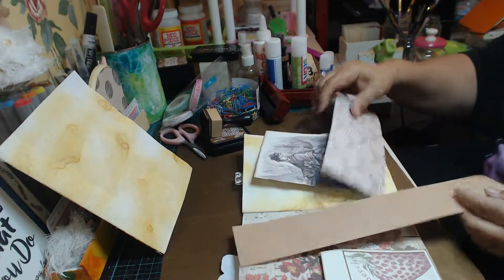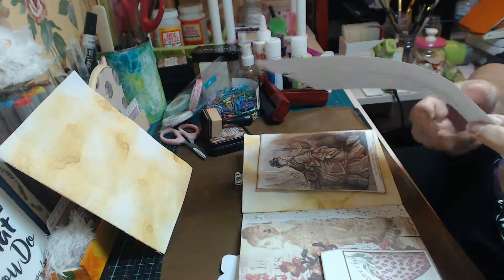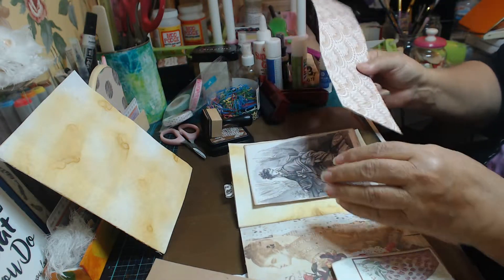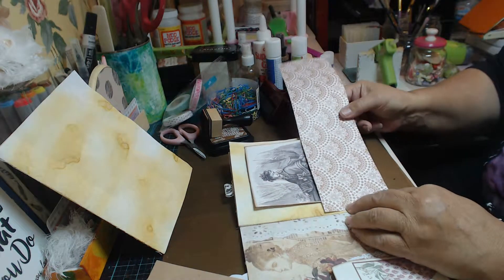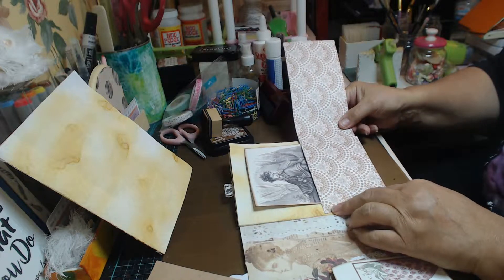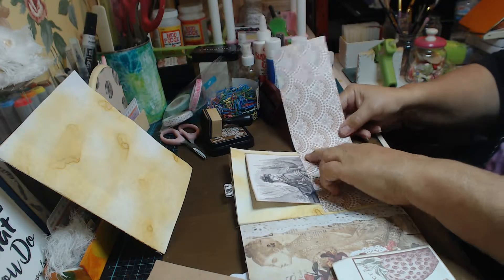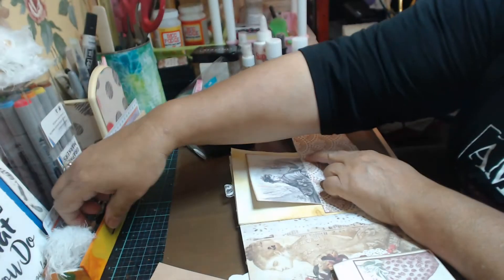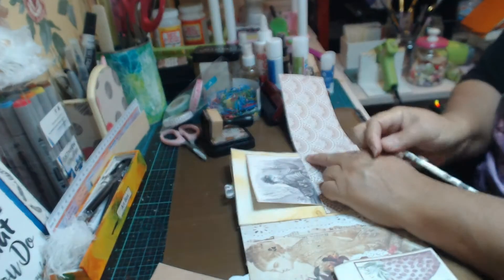Hi everyone, it's Leanne. I'm going to just finish off some of the pockets in this journal and I'm just going to do some very ordinary plain straight ones with a little bit of fanciness.